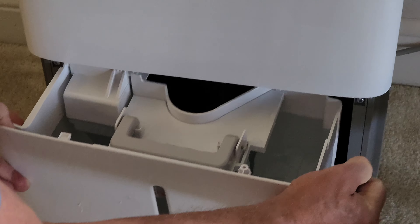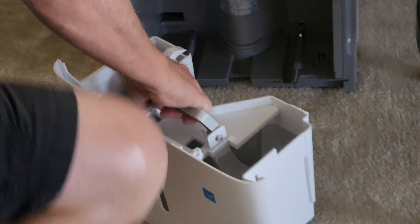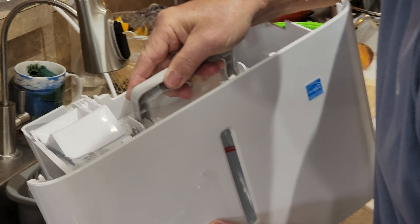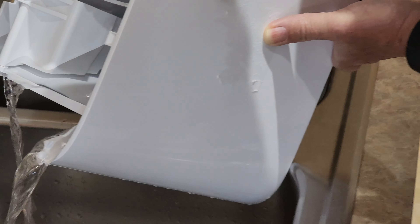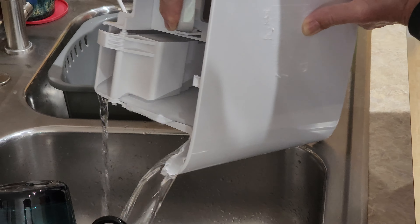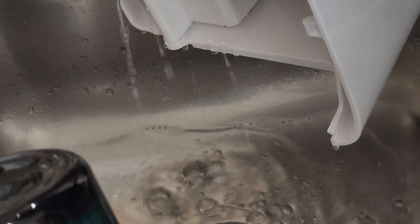I'm going to show you how much water it accumulated during the day — it's really unimaginable that there's this much water in the air of the house. This tank is heavy. All that water was in the house, in the air. That is a lot of water.